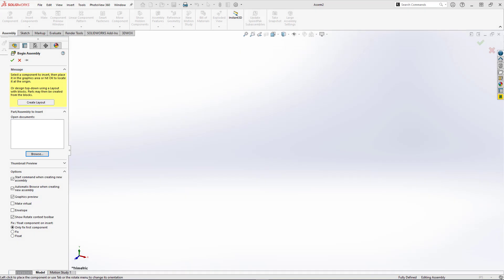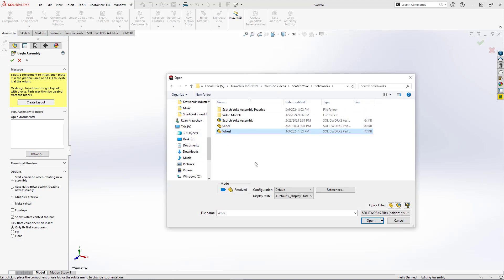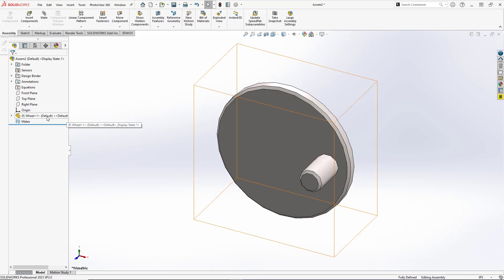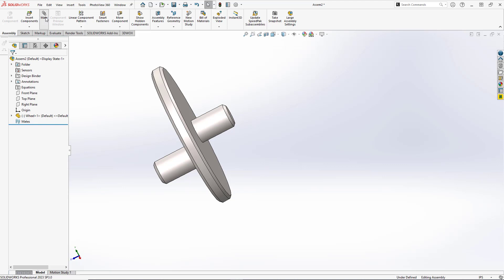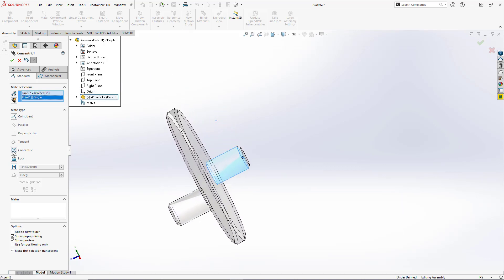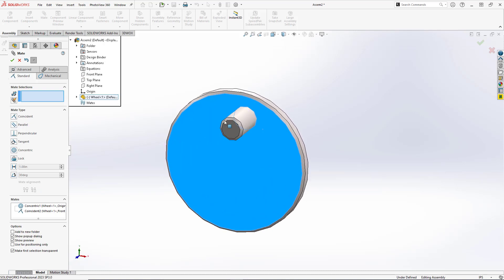We can now create our assembly. We'll open a new assembly file and insert our wheel first. By default the wheel fixes in place, so we want to set it to float so we can move it, but we need to lock it into a position so it can spin. We'll select Mate, select the center cylinder in the back and the origin to create a concentric mate, then select the back face and the front plane to create a coincident mate. Now we can spin the wheel but it stays in one general position within the assembly.